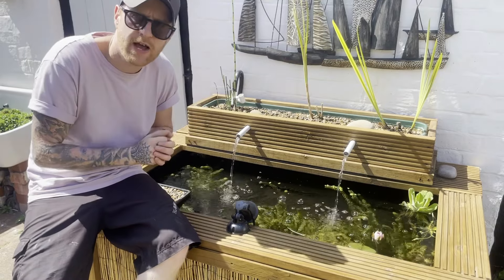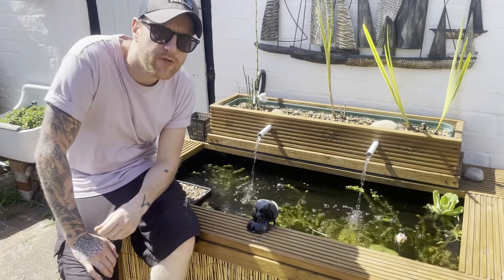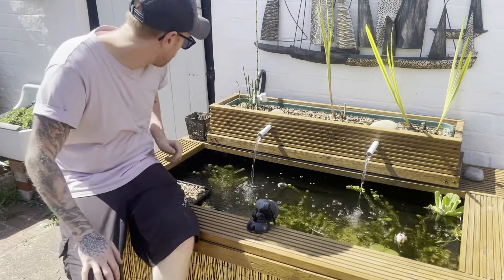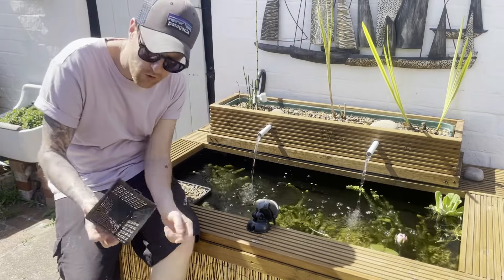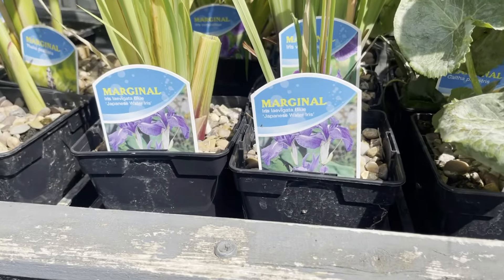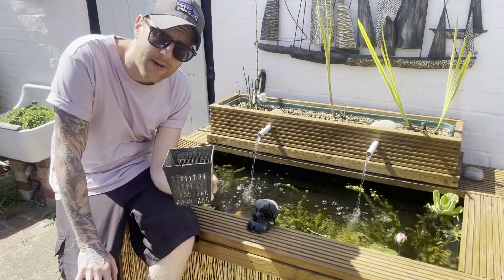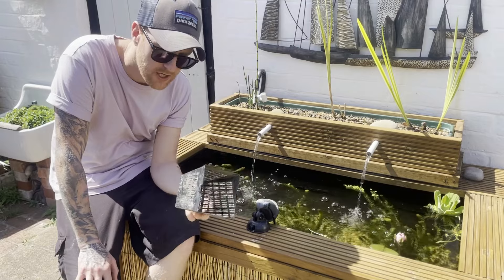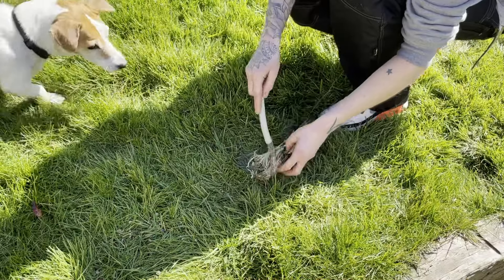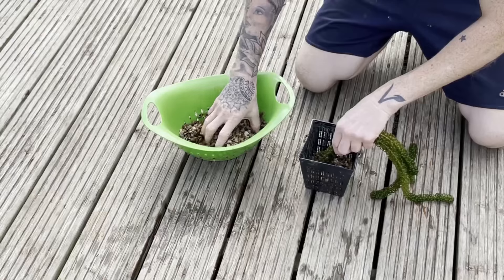Water iris basically just likes to have its feet wet. What you want to do is plant it in gravel. When you pick up your water iris from your local pond shop or nursery, it'll probably come in a plastic planter like this, planted in aquatic compost. What you want to do is get rid of all that compost — use your hose pipe, spray it all off, and replant it in just gravel.